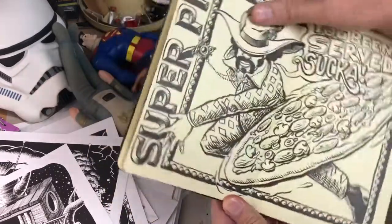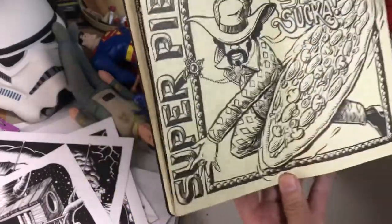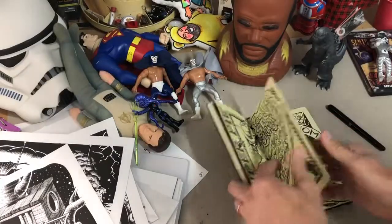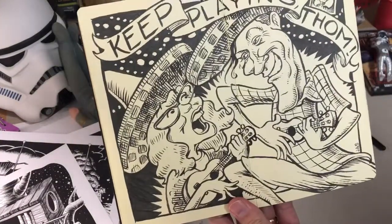"You've been served, sucker" — there's a battle cry for Super Pi. I was starting to kind of get the hang of it; those letters look pretty funky. And we've got a Captain America-like pose there.